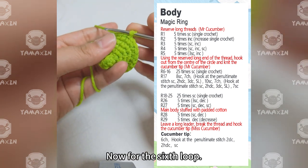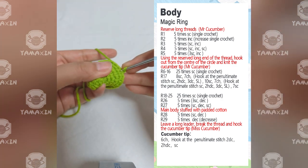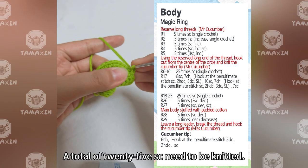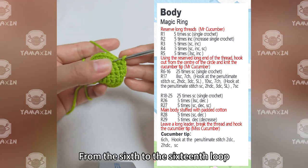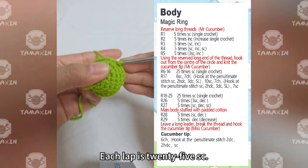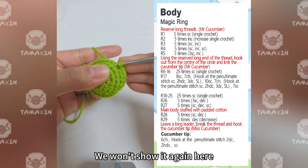Now for the 6th loop, a total of 25SC need to be knitted. From the 6th to the 16th loop, each lap is 25SC. It's simpler, so we won't show it again here.